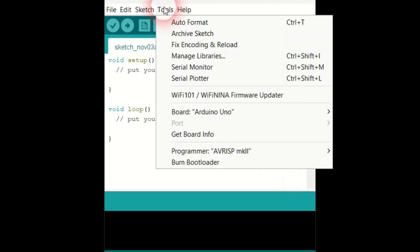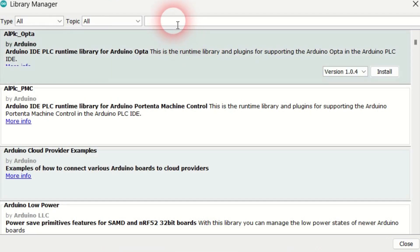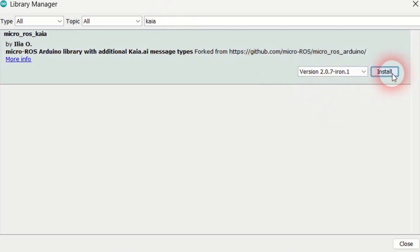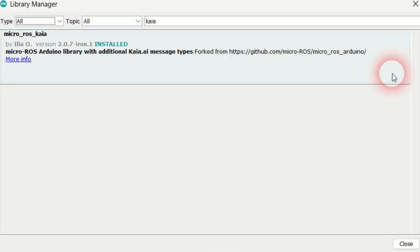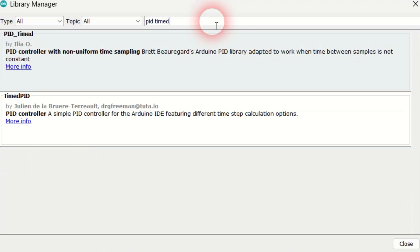Go to Tools, Manage Libraries. There are three libraries to be installed. First, search for Kaya and install the Microros Kaya library version 207-iron.1 — always use the latest version available. This library enables the robot's microcontroller to talk to the PC over Wi-Fi. Next, search for PID Timed and install the latest version of the PID Timed library. This library ensures that motors operate at the desired speed.